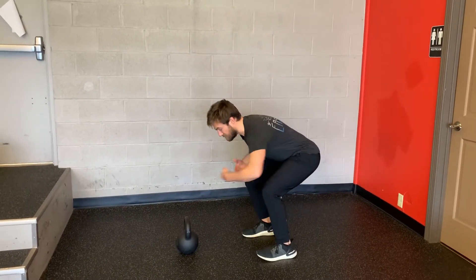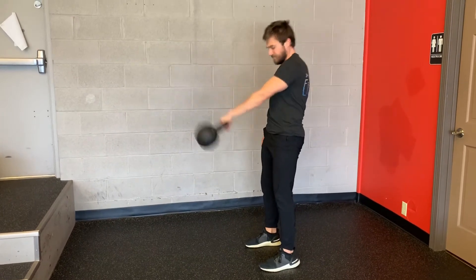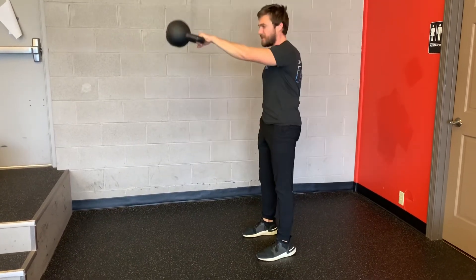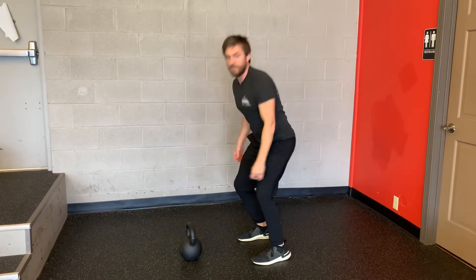I'm going to sit back in the hinge position, grab the kettlebell with one arm, hike it upper thighs, top position, bottom position. You're catching the kettlebell with your hips and then pushing the kettlebell back out with your hips. That is the single arm kettlebell swing.